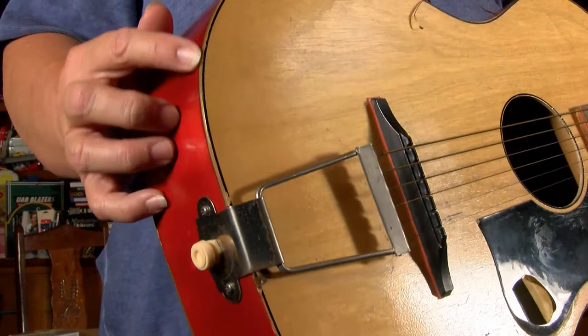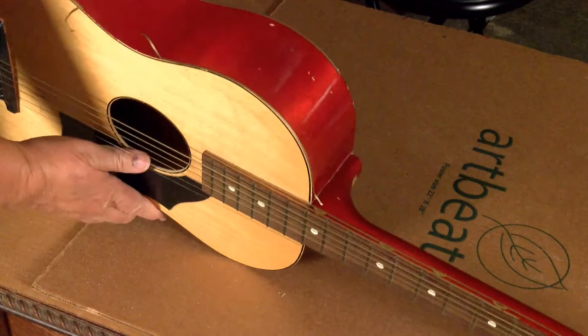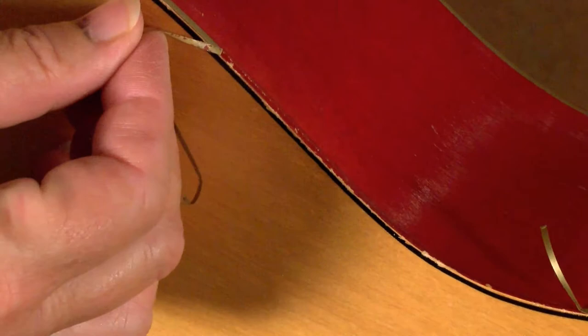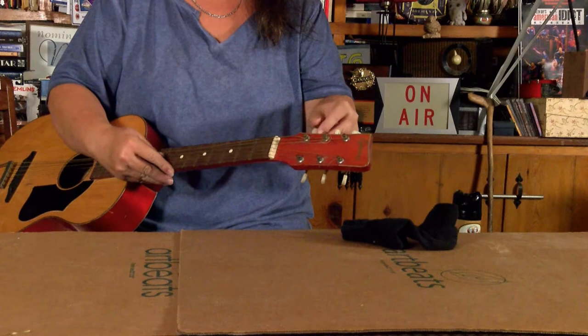I put this pinstripe on it when I was a kid and that's one of the things I'm going to take off and clean off. I think what I'm going to do first is try to get this pinstripe off without tearing up the paint job. That's going to be easier said than done because that red paint is coming off with it. So the pin striping is staying. Let's move on.